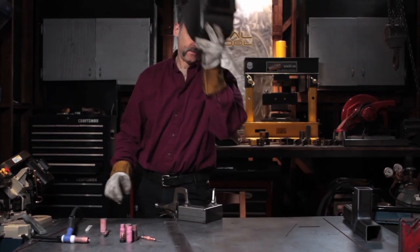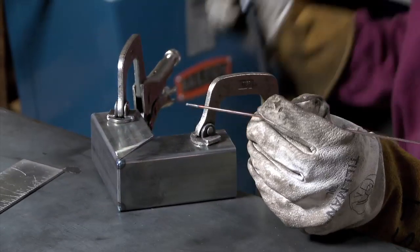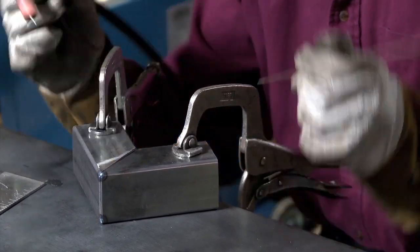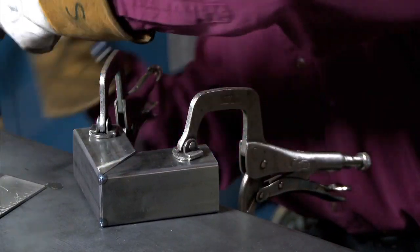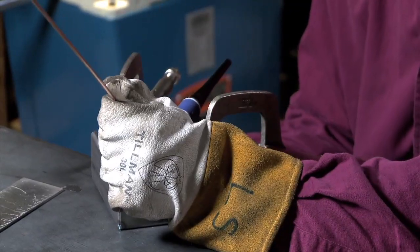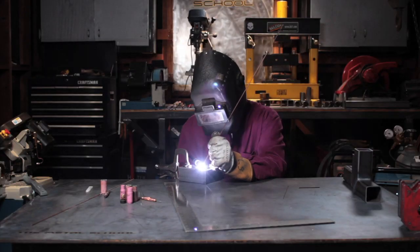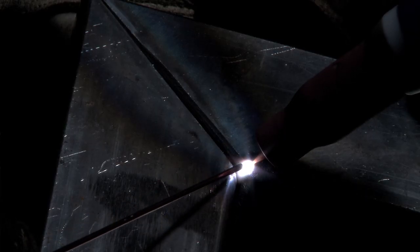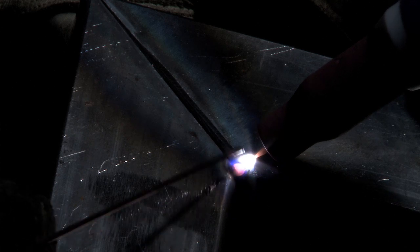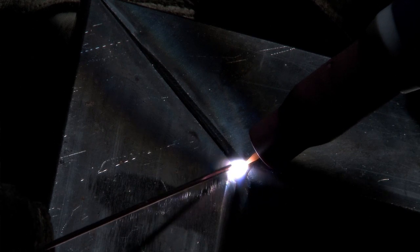Holding my metal nice and square, I'm going to use some fairly large filler rod here because I've got this huge gap to fill. This is really a little bit extreme, but we're going to go for it anyway. I've got some 1/8 filler rod. I'm going to start on one side, add the filler metal, and then keeping the torch on the filler metal, I move over to the other side to make the tack.